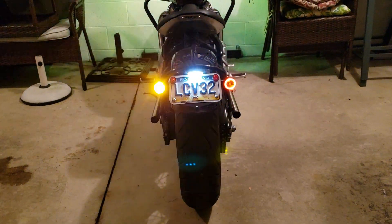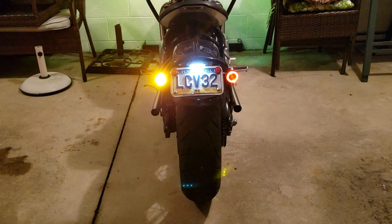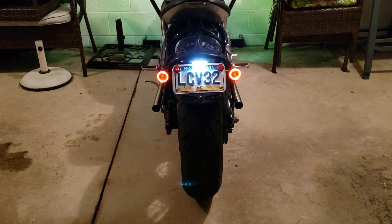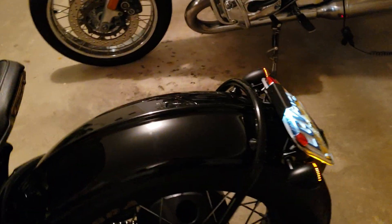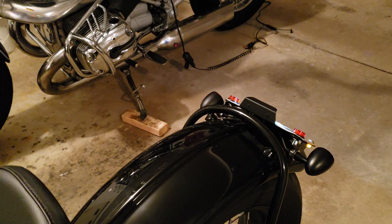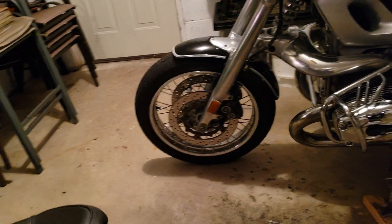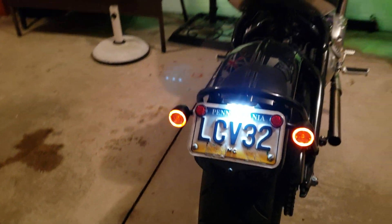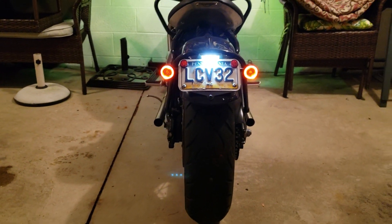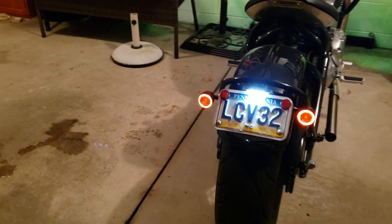For wiring, you do have to cut the stock connectors off, but the connectors that came with the blinkers were really nice — they had nice heat shrink tubing and crimpable connectors. I can't get the brake light to show on camera, but trust me it's bright. That's what it looks like — nice and slick and clean.